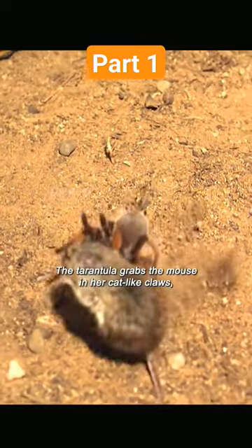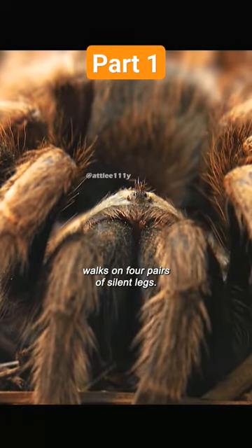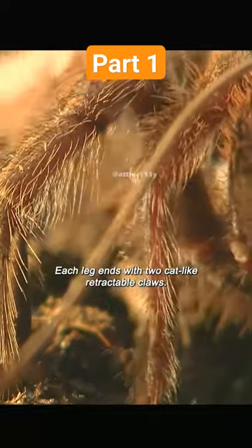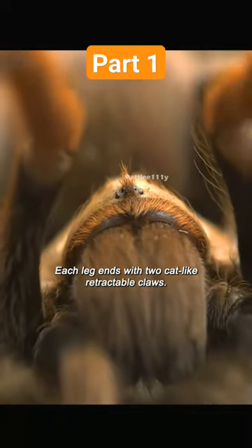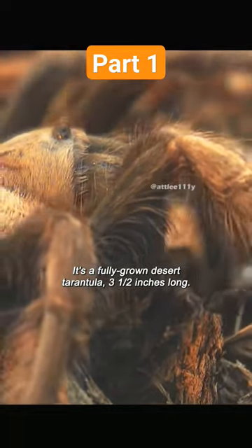The tarantula grabs the mouse in her cat-like claws. One of the deadliest hunters walks on four pairs of silent legs, each leg ending with two cat-like retractable claws. But this is no kitty — it's a fully grown desert tarantula.